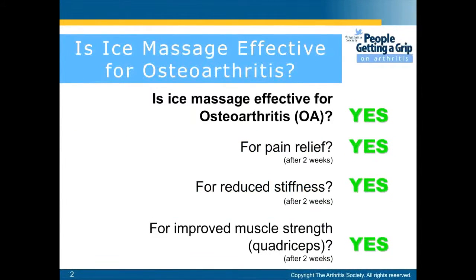Is ice massage effective for osteoarthritis? Yes, it can relieve pain, it can reduce stiffness, and it can also improve muscle strength.